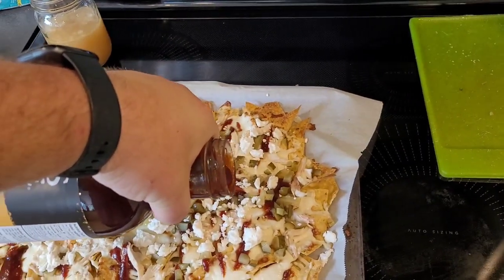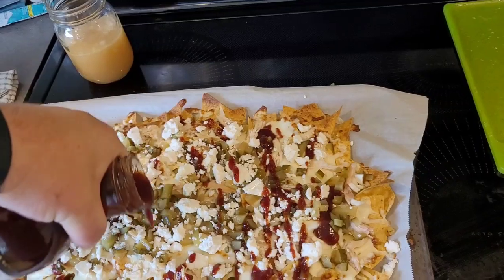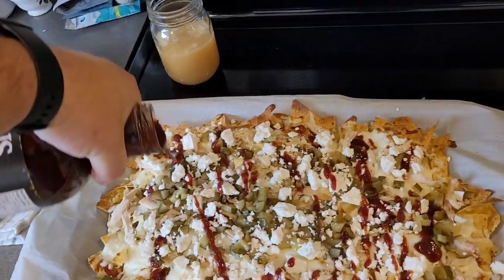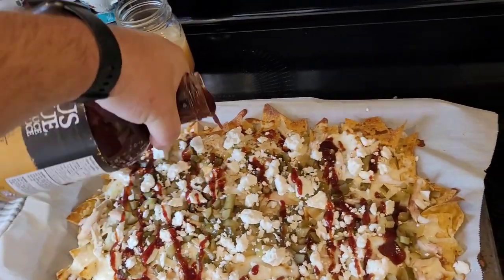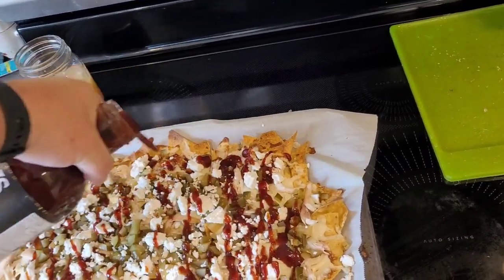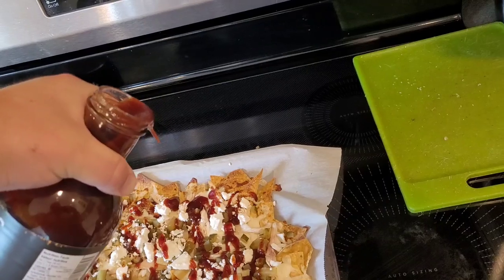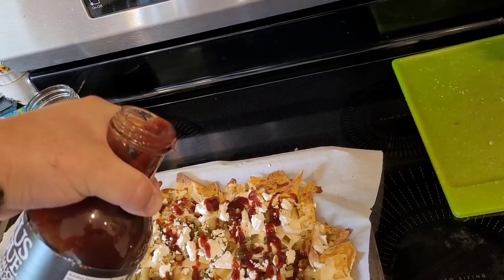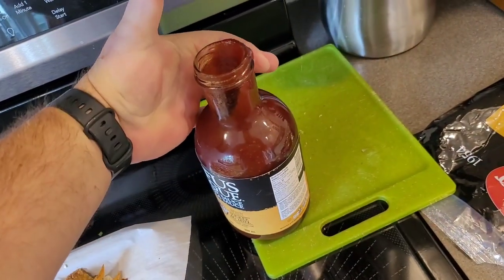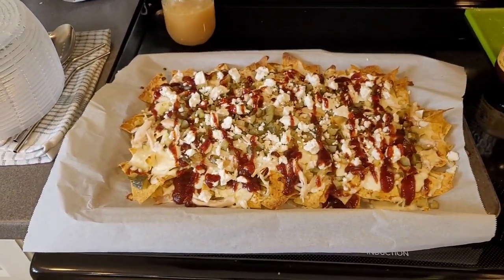We're gonna hit it with one more run of the Rufus, being careful to spread it out. Of course you can have a little bit of barbecue sauce on the side to dip because you don't want these things too saucy — you don't want the chips to get soggy at all. Delicious! So we're gonna put these in for another few minutes just to melt that feta a little bit on top.